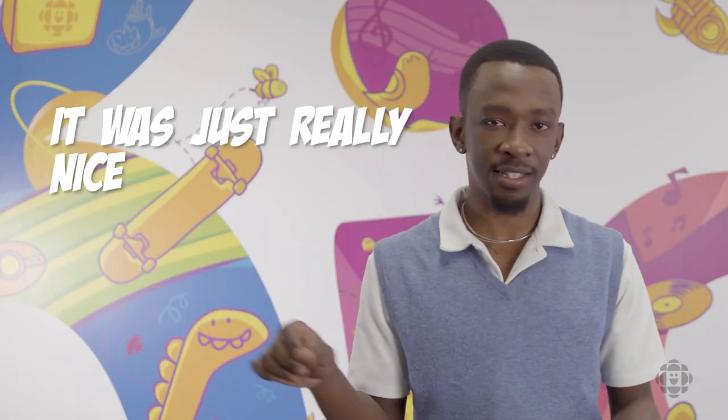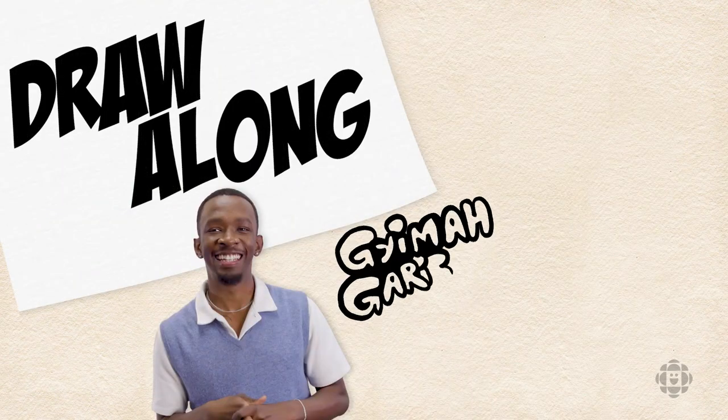I became obsessed with drawing from the very start. It's just really nice to think of something and then draw it, and then you have the result right there in front of you. Hi, my name is Jima Gariba, and I'm an artist working in animation.